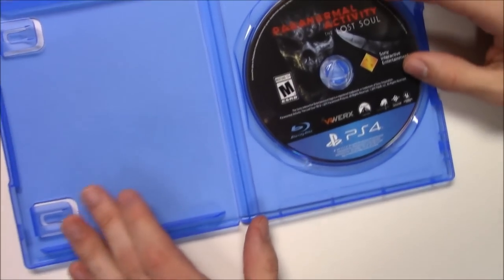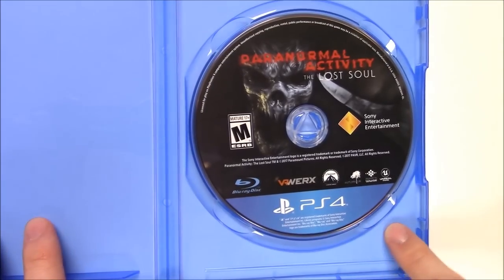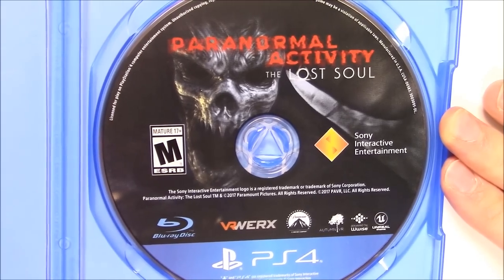Alright, inside we've just got a game disc. I'm used to seeing warning labels and stuff along the inside of the cover pamphlet, but nothing there. But yep, there's the game disc, and that's that.